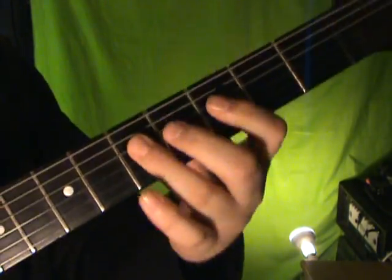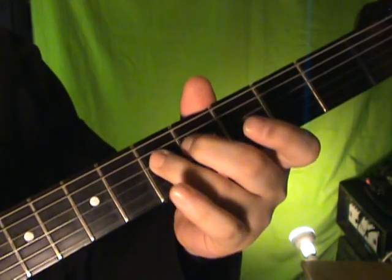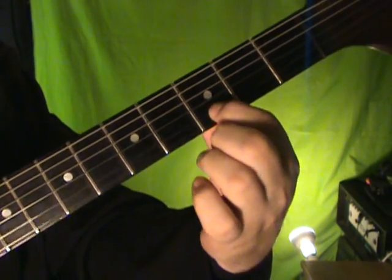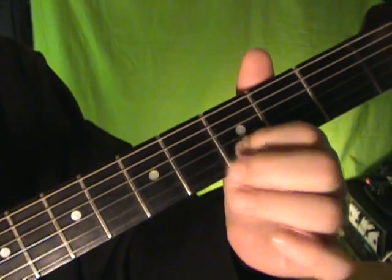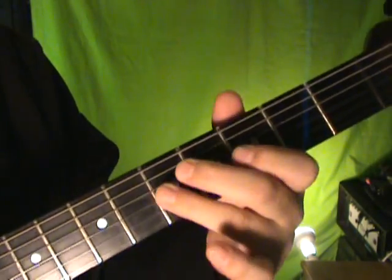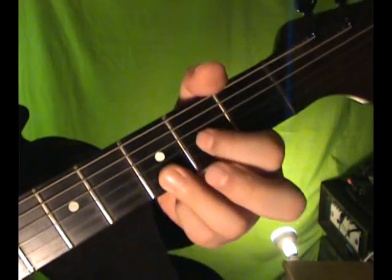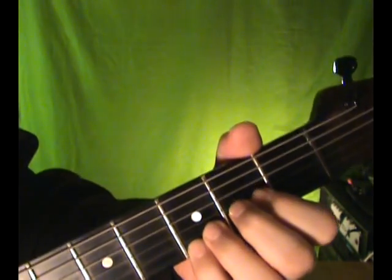Here's how you do it: you're going to pluck the D string open and hammer on the fifth fret. You're going to do the same thing with this note here on the G string, then this one here. Open E. And then you end it, if you like, with a G double stop bend, where you hold these two strings here and bend this one up while plucking all of them.